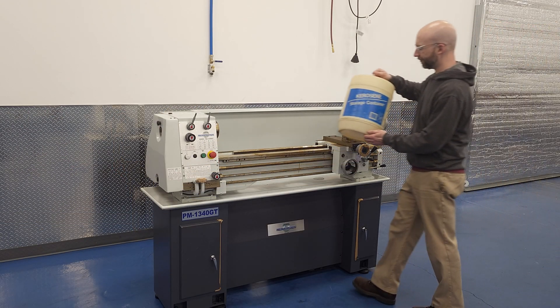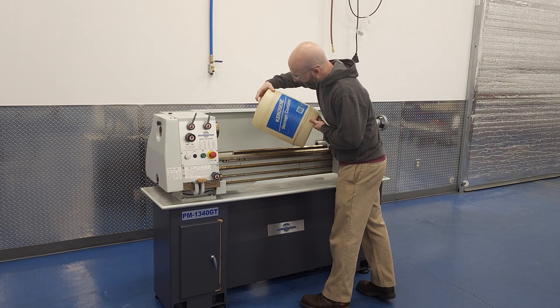So how do we get the Cosmoline off? We're not going to use kerosene, but some people do. It works well, is cheap, and you might already have it on hand. The downside is that it stinks up the room really bad, and if you don't dispose of the rags properly, you get a lesson on spontaneous combustion. If you can open a garage door, set up a fan to vent the fumes, and dispose of oily waste without a combustion event, kerosene is an option.